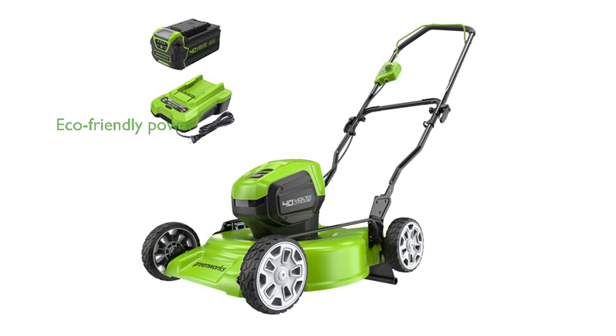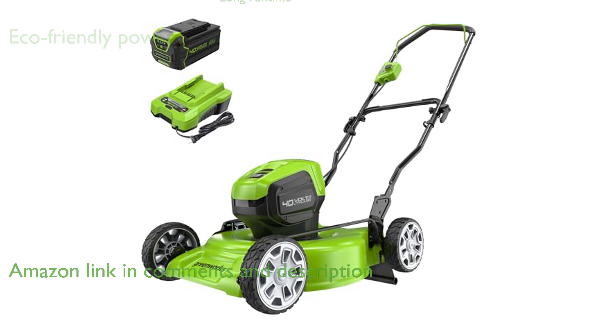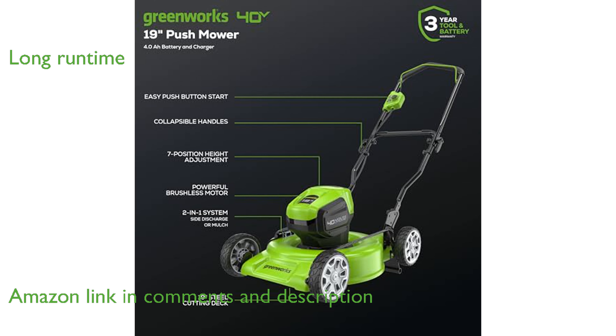The Greenworks 40-volt, 19-inch brushless lawnmower offers a powerful and eco-friendly solution for your yard work needs. With up to 30 minutes of runtime on a full charge, this mower is perfect for handling large areas of grass efficiently.